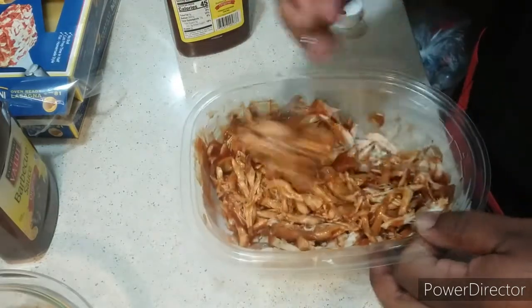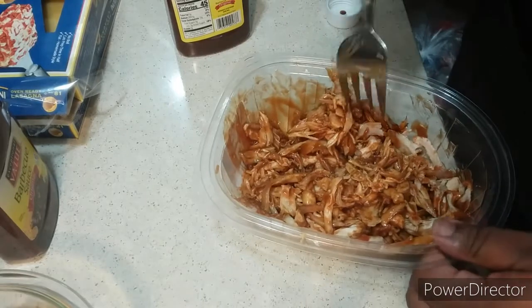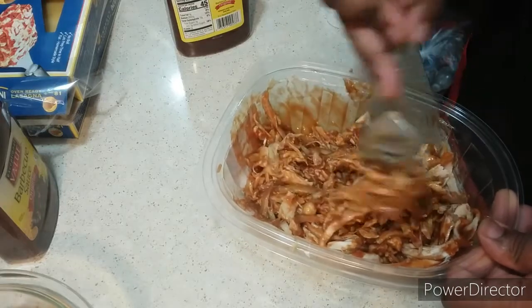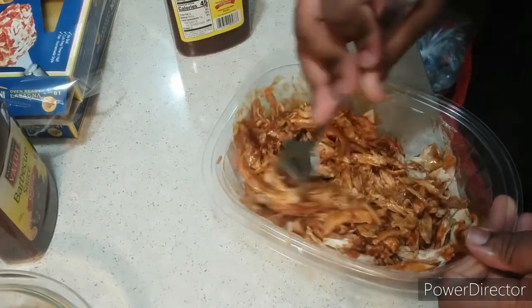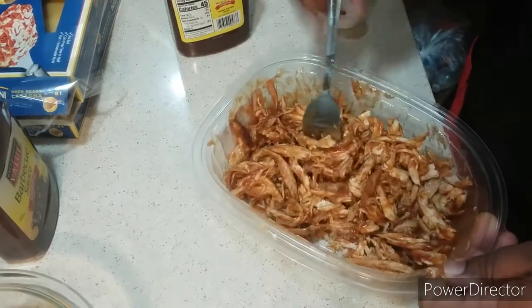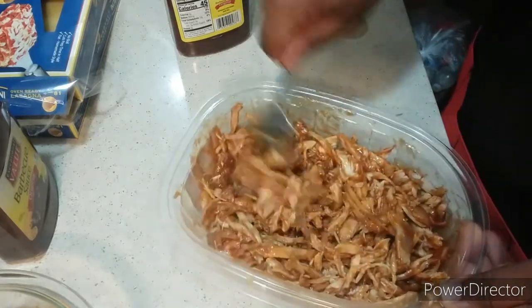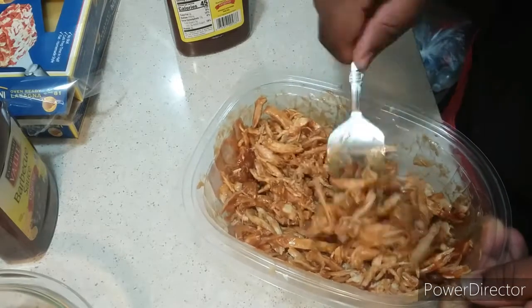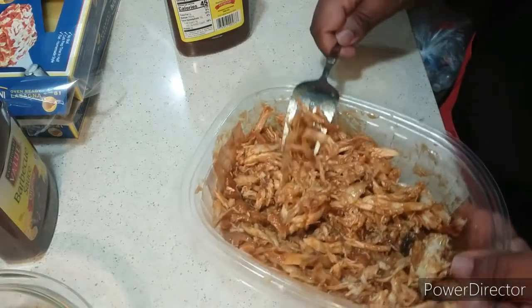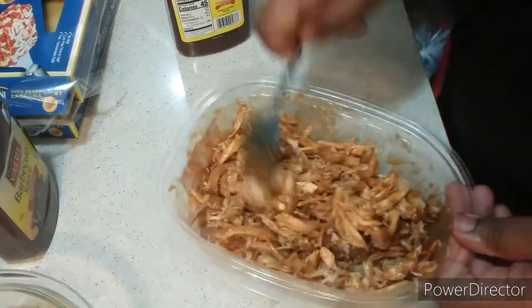I used three cups of rotisserie chicken mixture, which I already shredded. You buy a rotisserie chicken from your local supermarket, cut it up, shred it — and first, remove the skin and the fat. Please do not add any seasonings to it because it's already very flavorful from the rotisserie, and you don't want it overpowered. I'm also trying to keep my blood pressure down and lose weight, so keep that in mind.